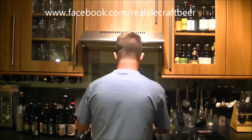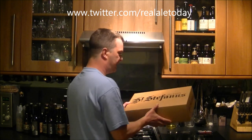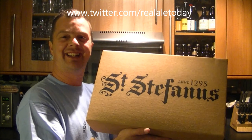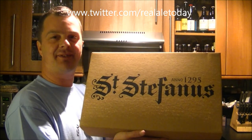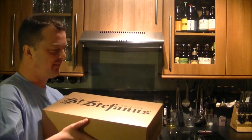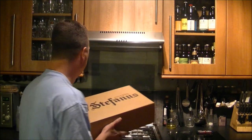Hello again, welcome to another edition of the Real Ale Guys. Today's beer is a box beer — check this out, everyone. I've not opened this yet, look at that. Saint Stephanas — I'm just going to hold it here and get the lid off.